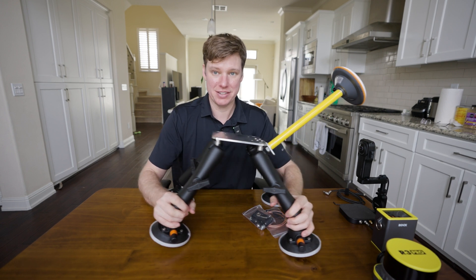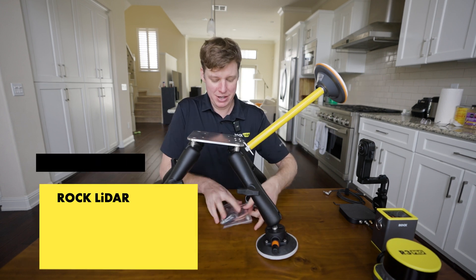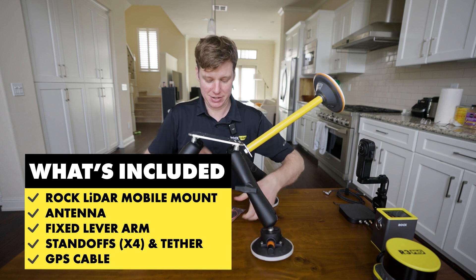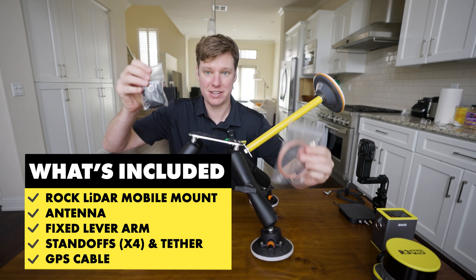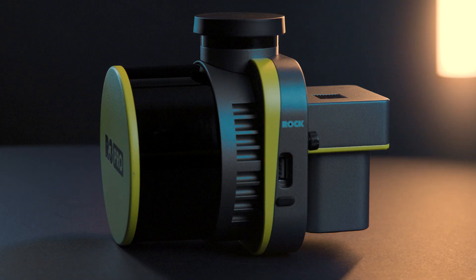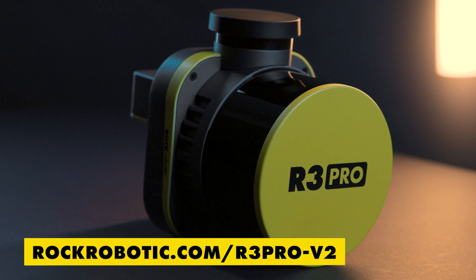So right here, this is the new mobile mount. It comes with everything you see right here, as well as what's in these two baggies. These are some standoffs as well as a tether and then your GPS cable that goes from your antenna to the R3 Pro.